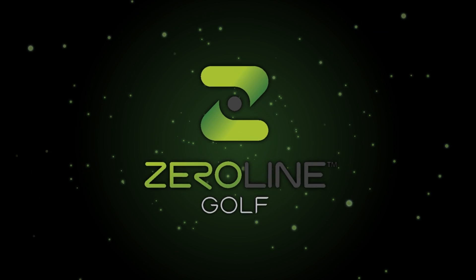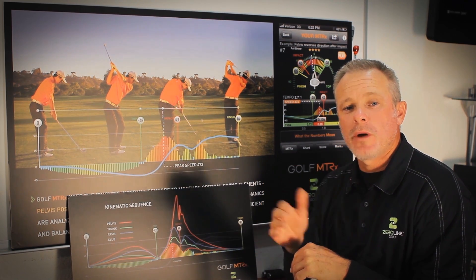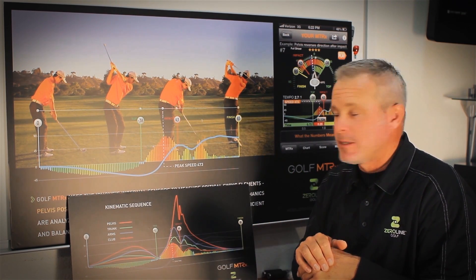Hey guys, Devin with Zero Line Golf. We're here to talk about peak time, how it works in the golf swing and how it works in the application. There's been quite a few questions on how do I improve my peak time, what is peak time, and why is it important? So first of all, what is peak time?